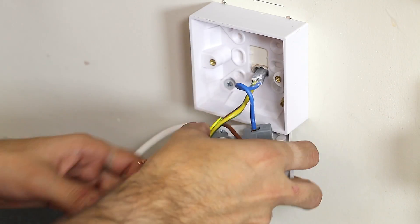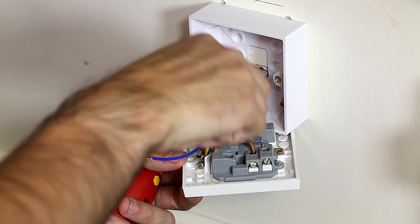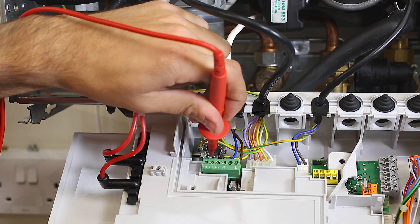Ensure that the mains cable is secure and supported, while cables outside of the trunking must be kept a minimum of 25mm from the gas pipe. Ensure you have earth continuity between the fuse spur and the boiler.